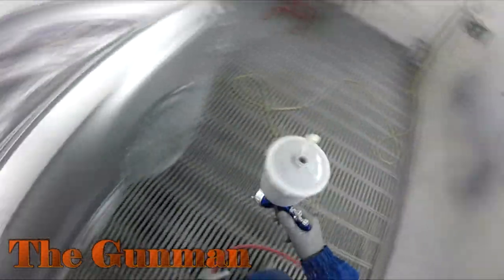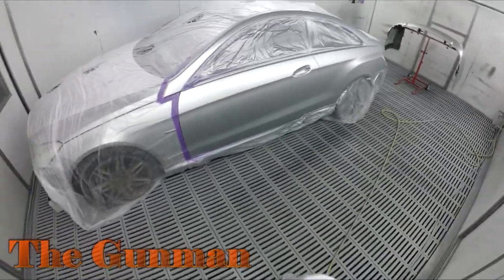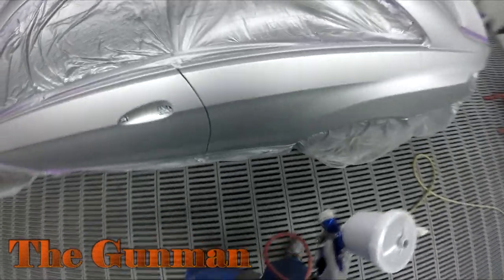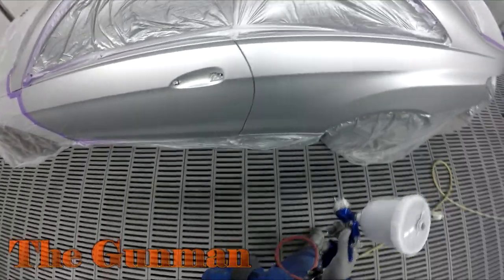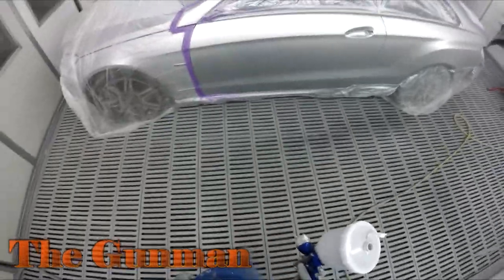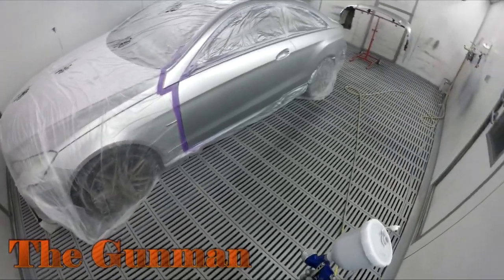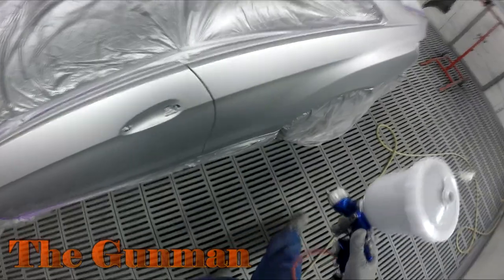I did put the last coat of base coat on the rear bumper bar too — I cut that footage out, as videos can get a bit long if I include everything. As you can see there's a tiny bit of fluff that landed on the quarter panel — I've blown it off with air, just to help dry that base coat down a little quicker. No need for those fancy blowers like you'd use with waterborne — just a bit of air from the gun to help it flash off.